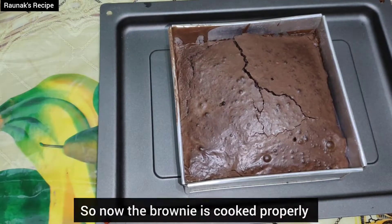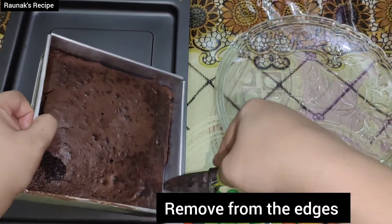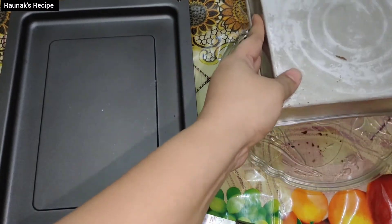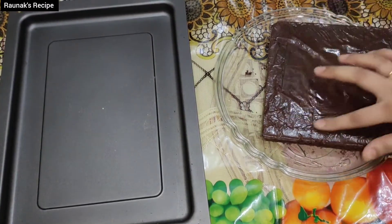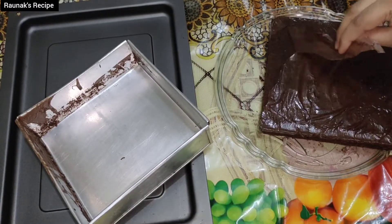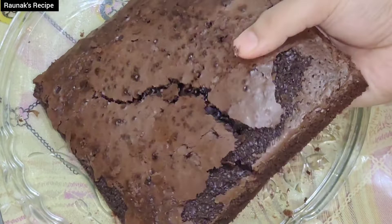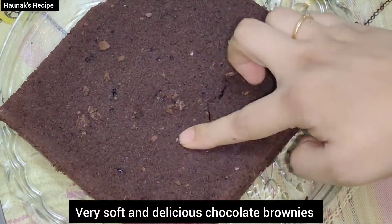It is very hot, so leave it for at least 10-20 minutes to cool. Now remove from the edges with a knife. It's a fudgy, chocolatey brownie. Flip it to the other side and remove it from the tin onto a plate. We applied butter paper so it does not stick — see how properly it came out. Now remove all the butter paper from all sides.